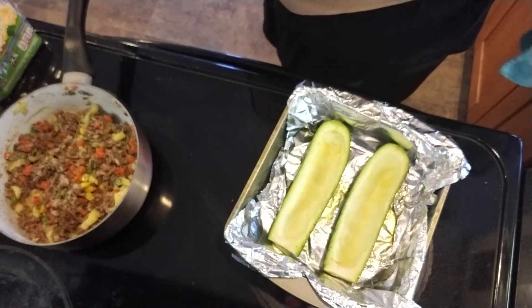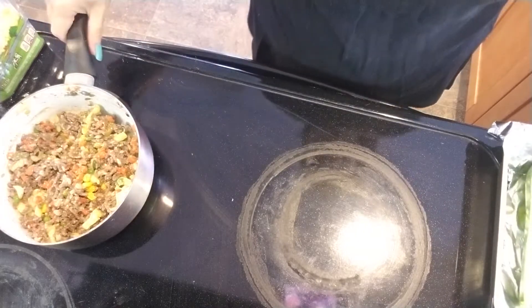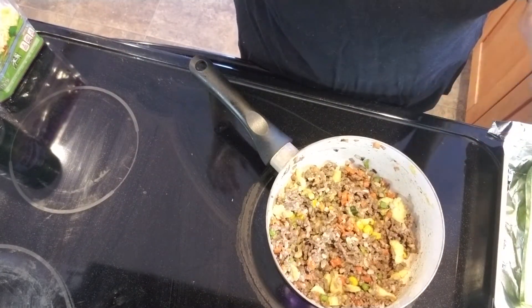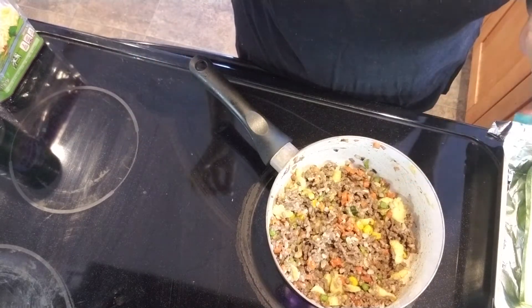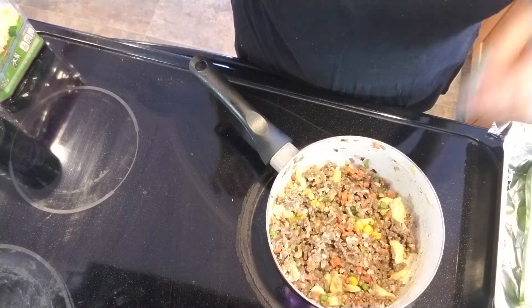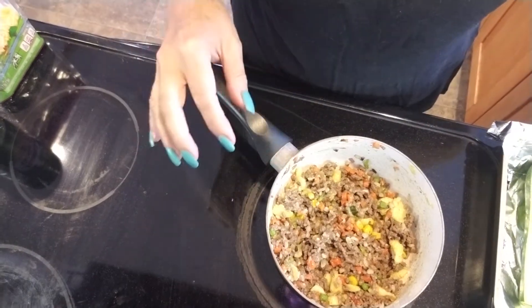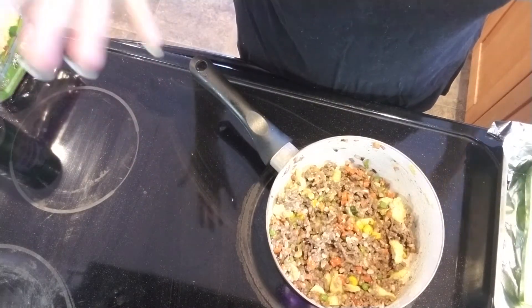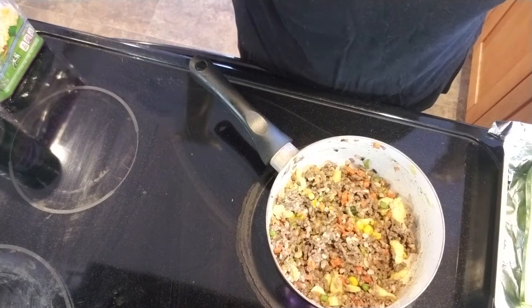What I have done so far is I've taken probably about a little less than half a pound of ground beef and fried it up. I was going to boil it, drain it, and rinse it to make it a little bit healthier, but I just chose not to — I'm like, screw it, I really don't care.